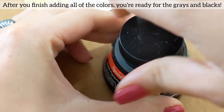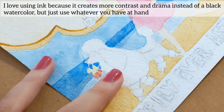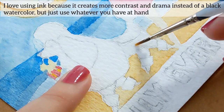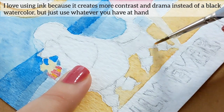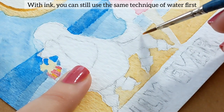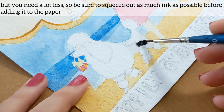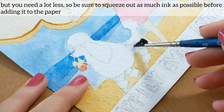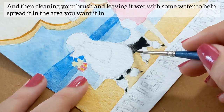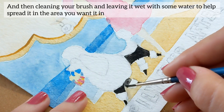I love using ink because it creates more contrast and drama instead of a black watercolor, but just use whatever you have at hand. With ink, you can still use the same technique of water first, but you need a lot less — so be sure to squeeze out as much ink as possible before adding it to the paper, then clean your brush and leave it wet with some water to help spread it in the area you want.